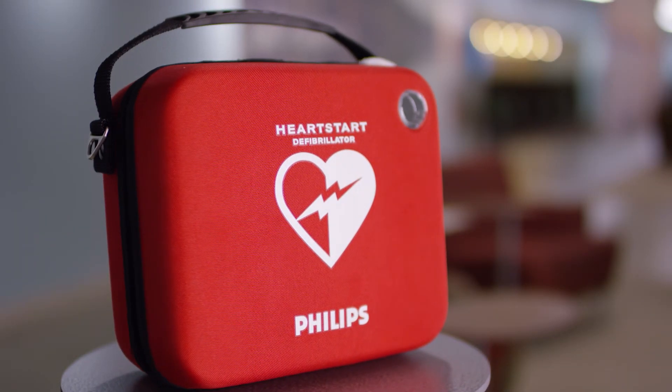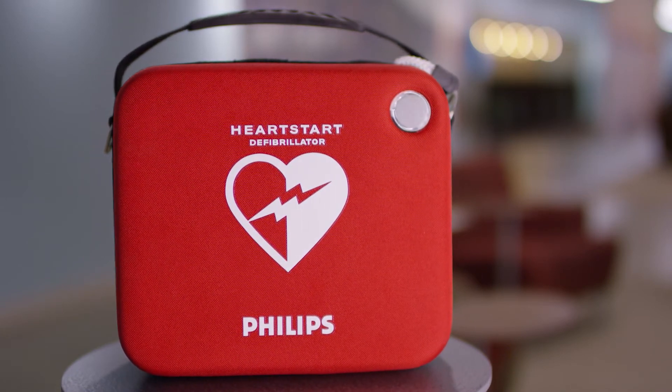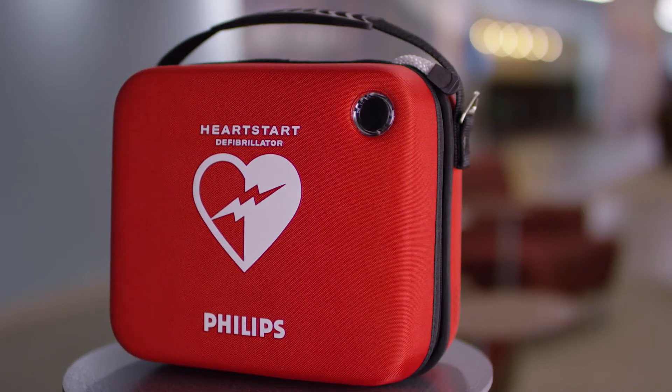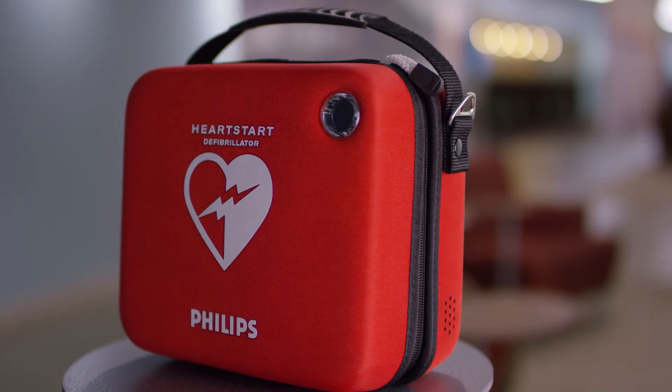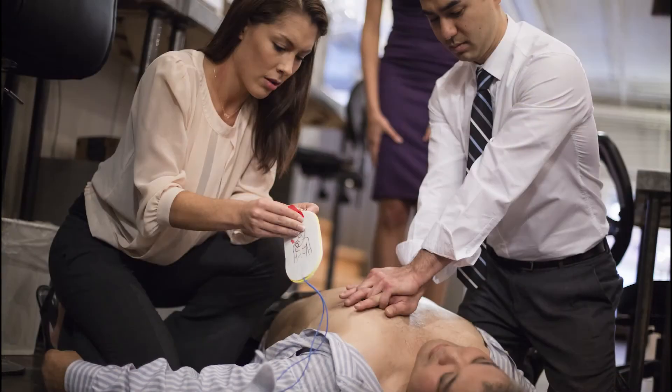Congratulations on your purchase of a Philips HeartStart OnSite AED. Designed for the ordinary person in the extraordinary moment, the Philips HeartStart OnSite Defibrillator is ready to act and virtually ready to go. Your HeartStart OnSite AED can help you save the life of someone suffering sudden cardiac arrest.